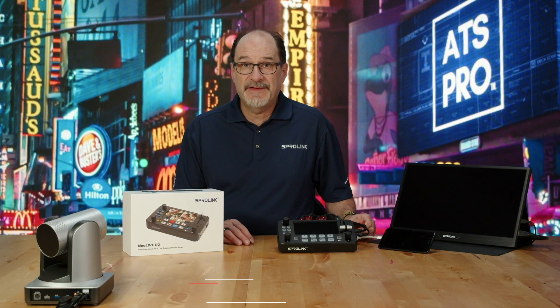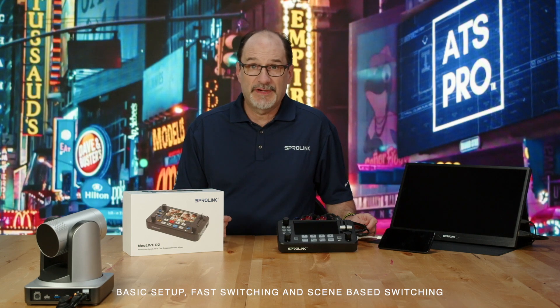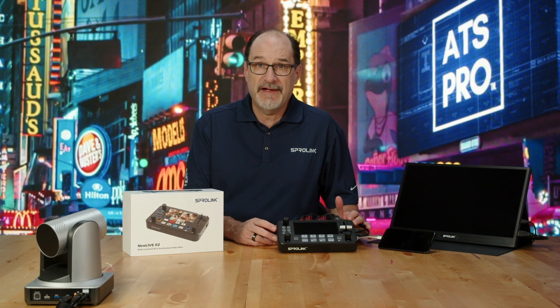Today we're going to take a deep dive into the basic setup, fast switching, and scene-based switching with the Sprolink NeoLive R2.